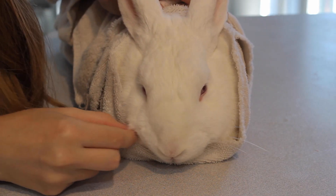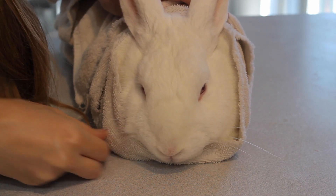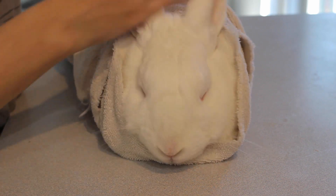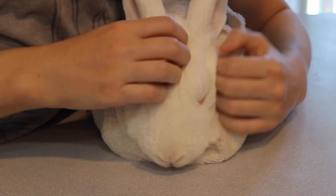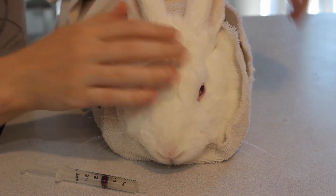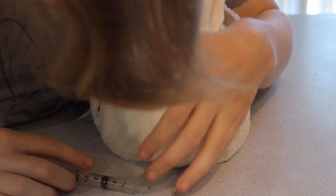So first what you're going to do is place your bunny burrito on a flat surface parallel to the edge. And you're going to stand up right against the edge of this flat surface so that your rabbit is kind of resting next to you. Then you're going to wrap your arm around your rabbit and place your hand on top of their head.